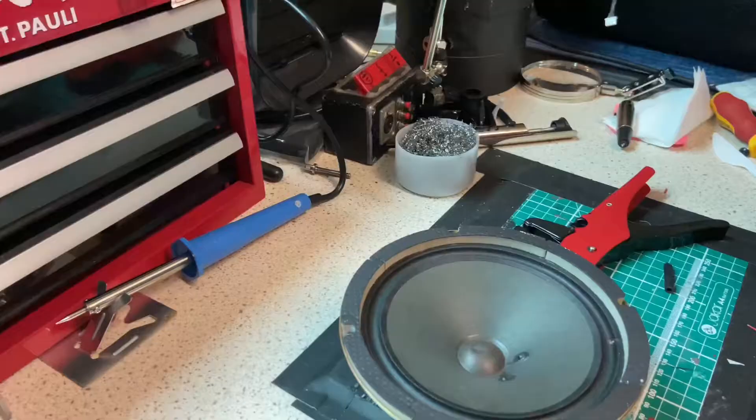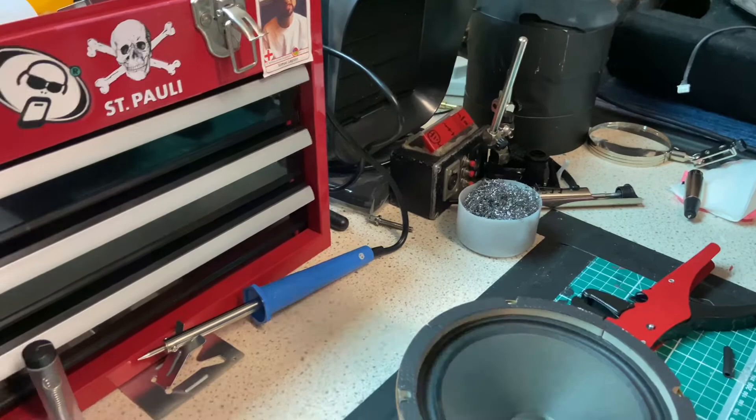We're at the next step now. We've got our soldering iron here, we're going to be turning that on. We've got Tim helping us out here — we're getting ready to do it.